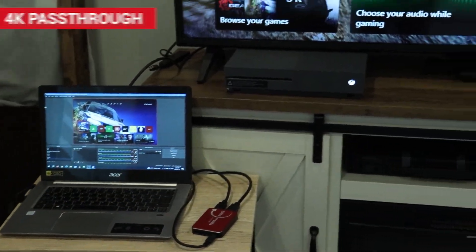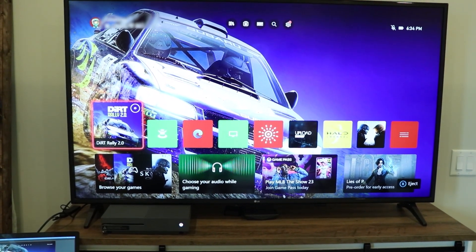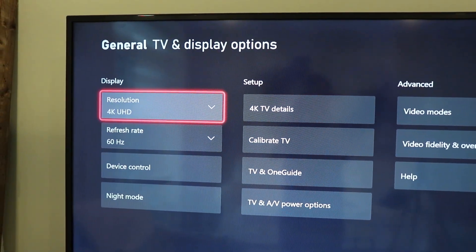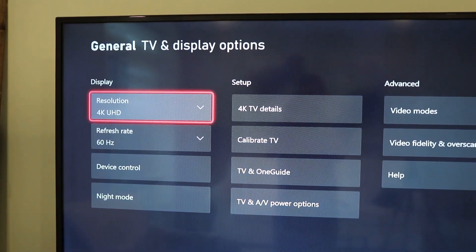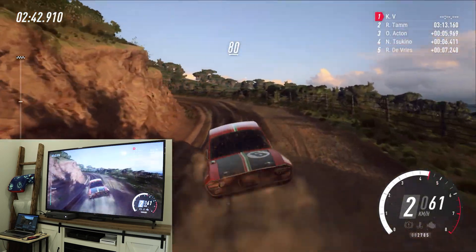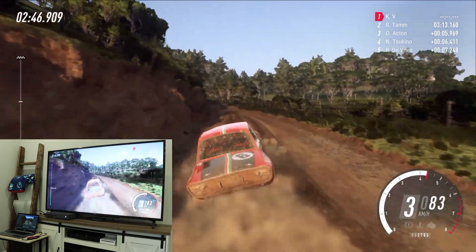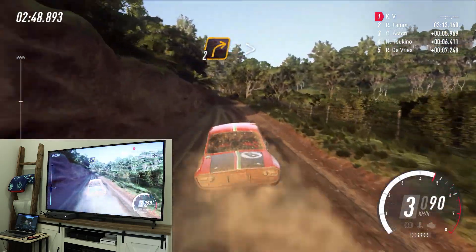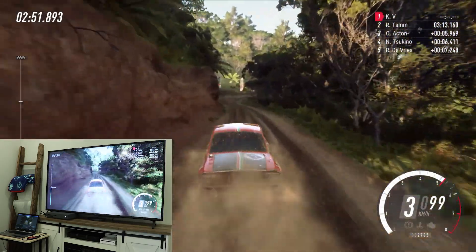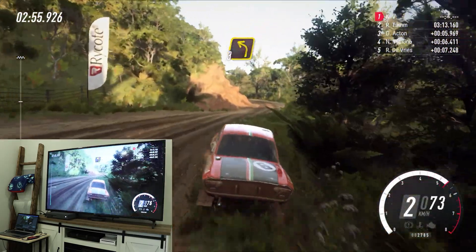One of the main features of the Flint 4KP is that it can pass through your device to any display with a resolution up to 4K. I tested my Xbox One being passed through to a 4K TV through the capture card, and the card was able to do this without any issues. The Flint 4KP can record a maximum of 1080p at 60 frames per second, so your output will be downscaled when you are recording a device being passed through at 4K.